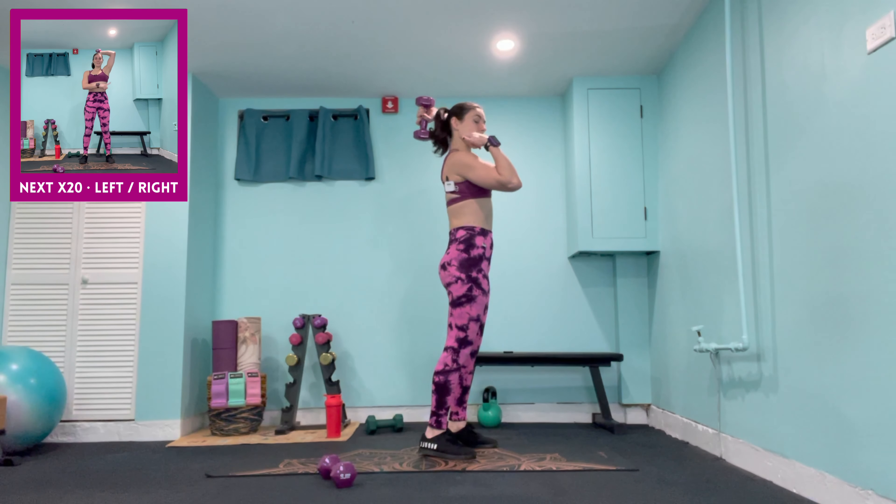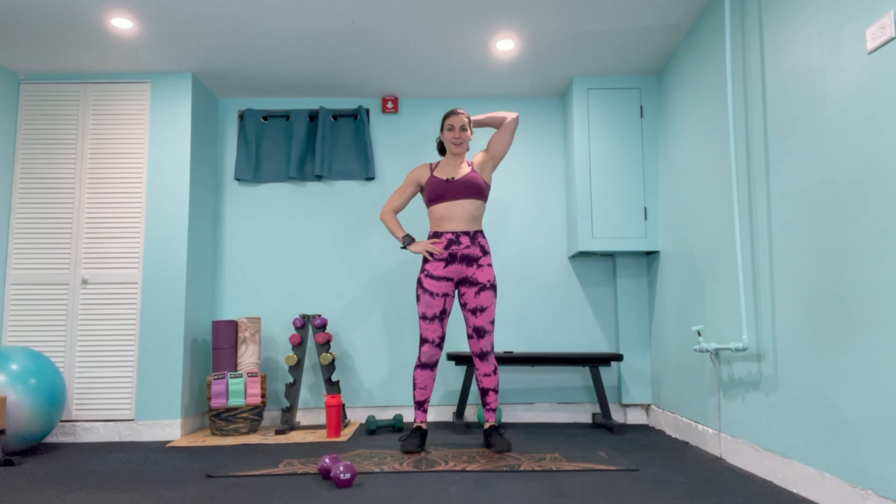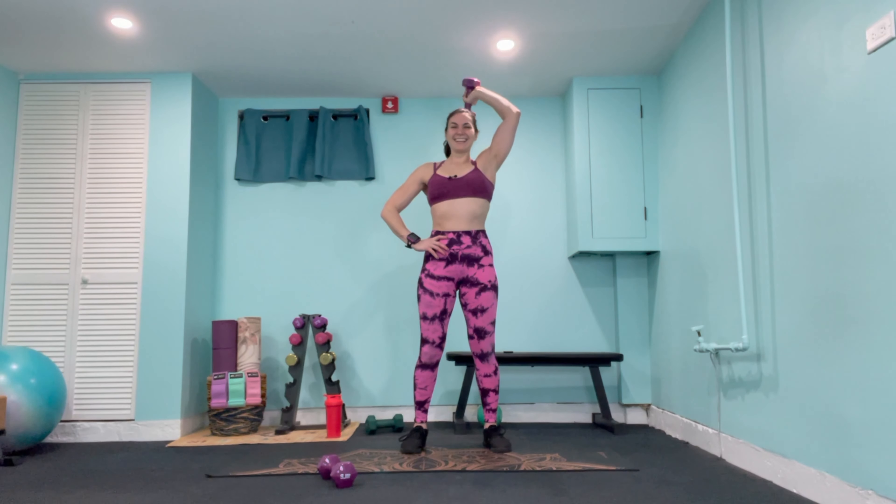Hold it — 90-degree pulse for 20 reps. Elbows tight, chest is lifted. Almost there, counting down through to 1.